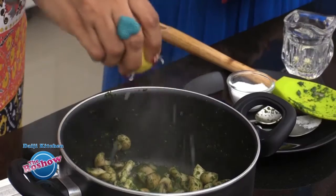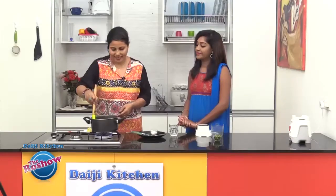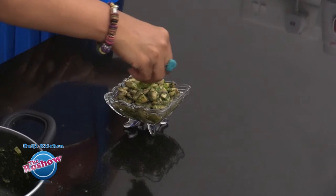Finally, add a little bit of lime juice and little coriander leaves.